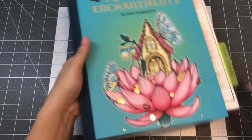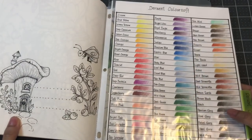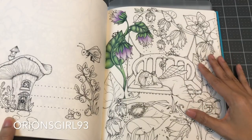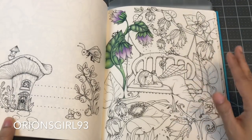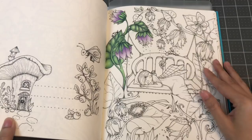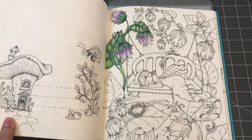The last book I'm sharing with you is Tenderful Enchantments by Clara Markova. This is a WIP and also the first page I've colored in this book. I am using Derwent Colorsoft to color this page. This page is also in memory of Leslie, known as Orion's Girl 93, known through YouTube. I knew her through Instagram first. She passed away this year, I think in January, and I just found out a couple of weeks ago. Her favorite color is purple, so I'm coloring some purple flowers, and I'm coloring this page for her. Hopefully you'll see this in my finished pages for April.